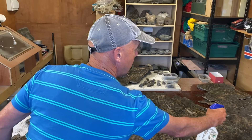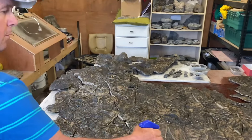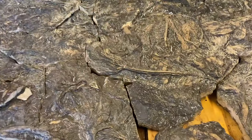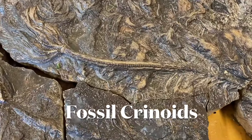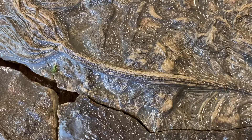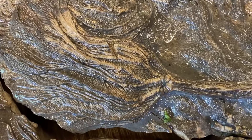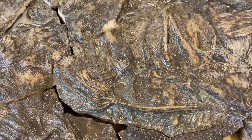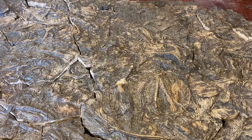Soak some of it up with a nice cloth or something. Here's Mike Harrison with his giant Jurassic jigsaw. A lovely crinoid cut there. This huge, amazing fossil specimen. How big do you think it is, Mike?